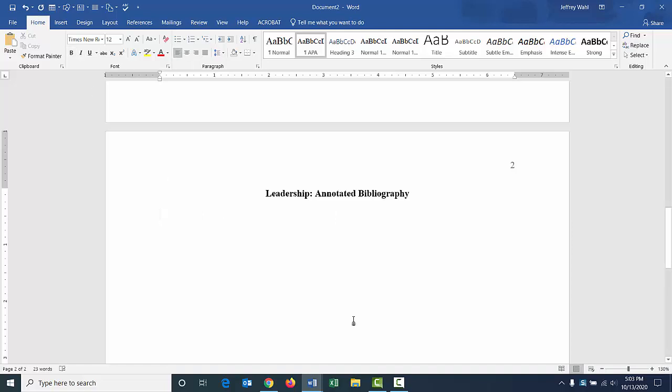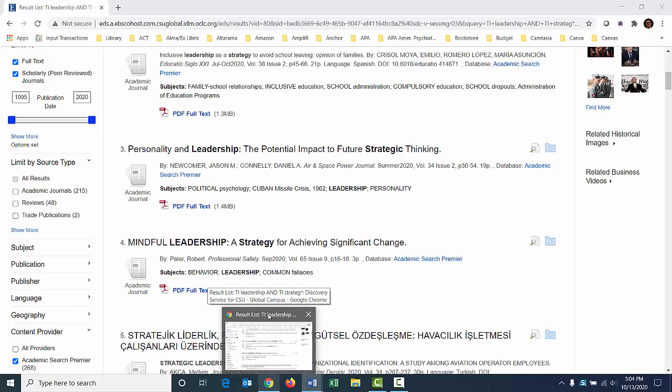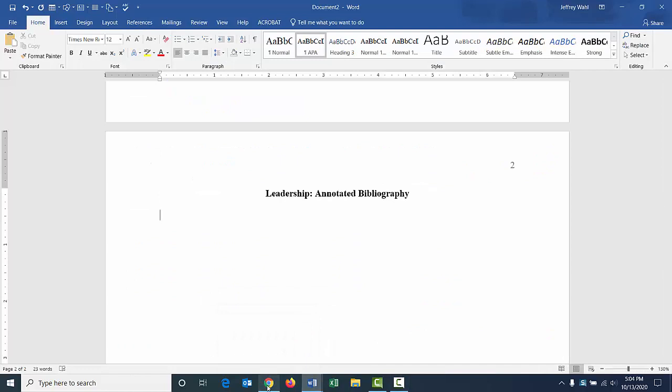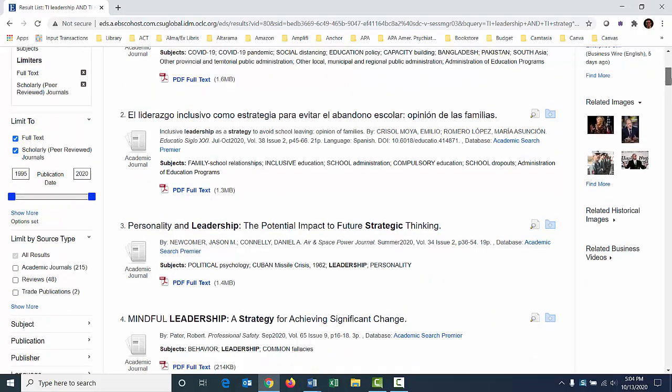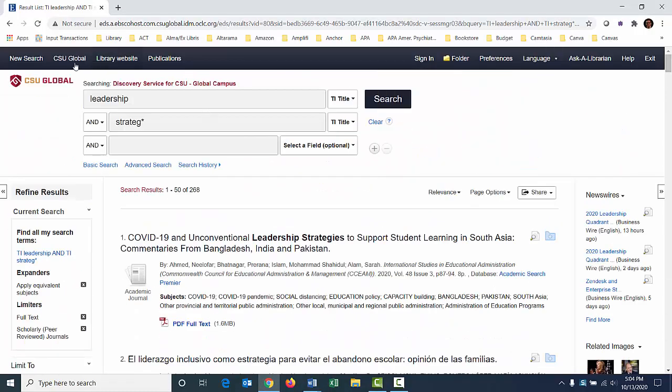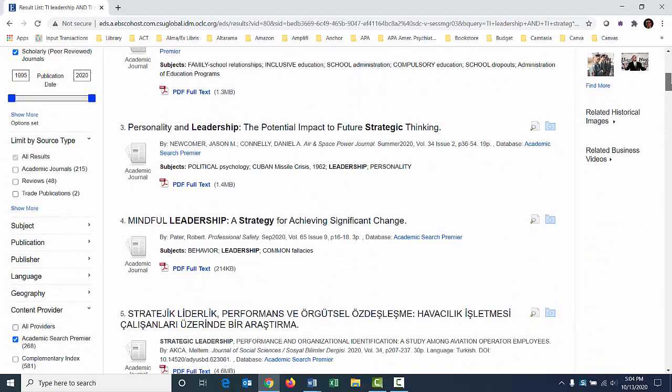Now I'm going to get a little help from a database to put together the APA citations, because a lot of academic databases will help you with this. I'll be grabbing a citation, putting it in here, correcting the citation, and then adding a summary — the annotation — beneath. The summary I'm adding I'll just make up to show what it looks like; when you actually do this, you'll read the articles and summarize them in a paragraph. Let me go to my database. This is an EBSCO database, searching all of our article databases.